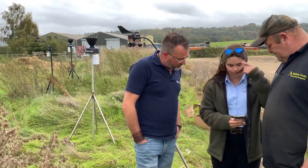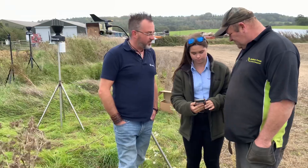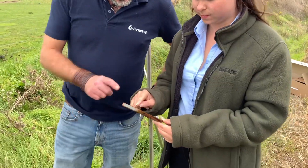Here we're setting up the phone app for the Sencrop. I'm sorry this video has been a little bit windy — but it's demonstrating how well the wind sensor works! We're starting with the solar station.